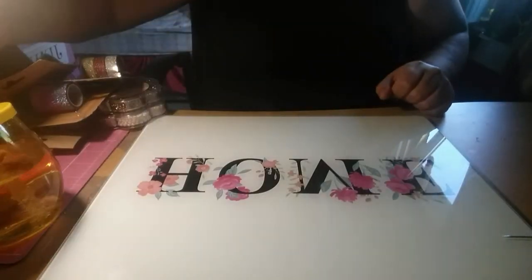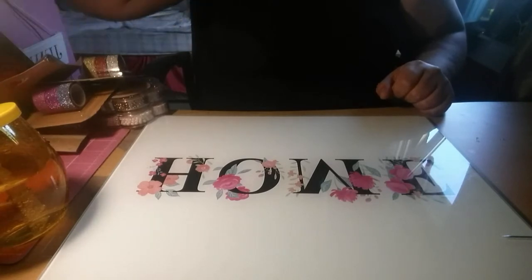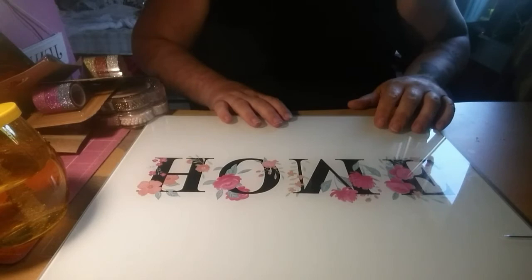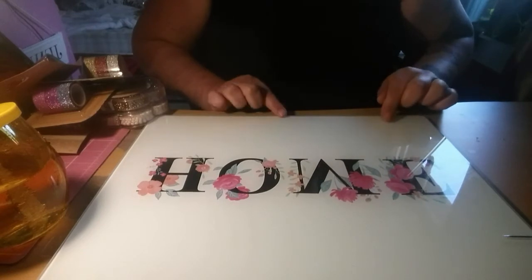Hi everyone, welcome back to the channel. Today I'm here with a small haul. I've got a couple of bits from Poundland, one thing from Ikea, and the rest I got from Poundworld Plus.